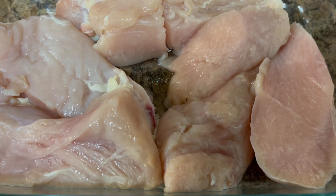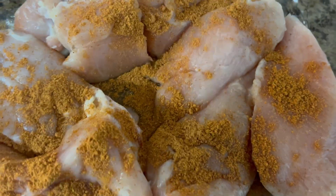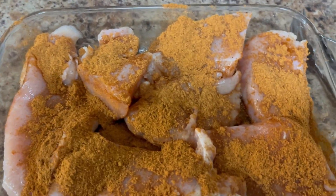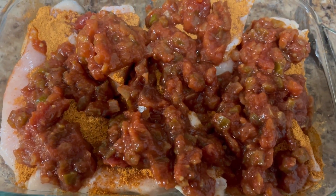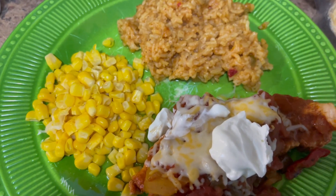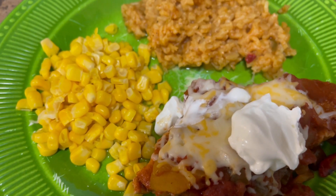For dinner tonight, I'm making some chicken salsa. I took some chicken breasts and sprinkled them with taco seasoning, flipping them over to coat the other side. Then once each chicken is coated, I poured some salsa on top, covered it with foil, and baked it in the oven at 350 degrees for 45 minutes. There is my dinner — I have five points worth of Mexican rice, zero points for the corn, and my salsa chicken is topped with one point worth of sour cream and cheese. So this is a seven-point dinner.